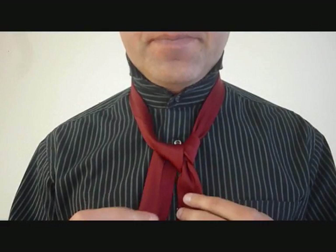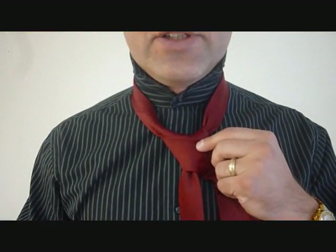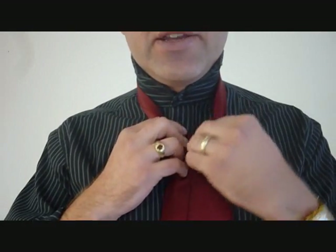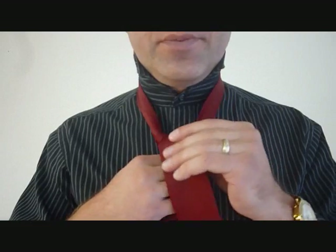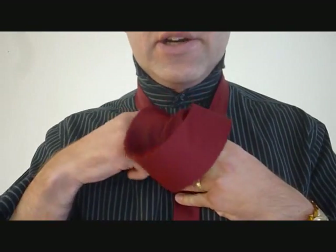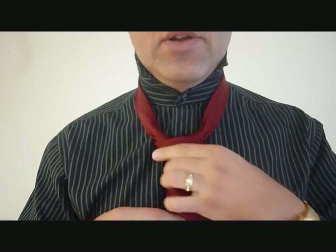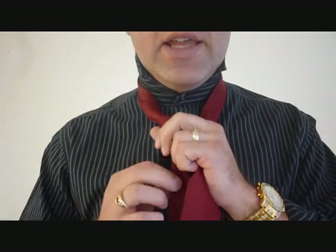Staying on the same side, we're going to cross over the front of your tie and now feed the big end up through the back of the knot. This is going to be your loop where you'll feed your tie through. Now we want to tuck this in here and pull on the big end to tighten the knot and the little end to cinch it up to your neck.